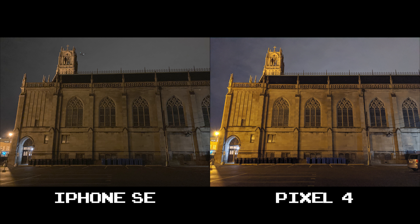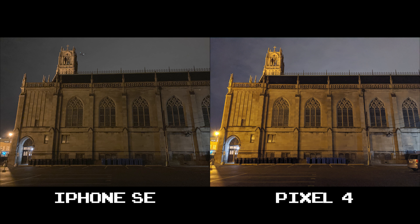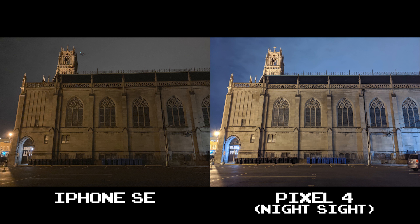Let's continue on about this warm shooting the Pixel 4 does. It's something that happens a lot when it comes to streetlights in Chicago, because a lot of neighborhoods still shine a dull yellow-orange that seems to accentuate itself with the Pixel 4. The Pixel 4 retains detail much better than the iPhone SE can offer, but the warm shot leaves a bit to be desired. You'll see that Night Sight completely changes the white balance though, so be aware.